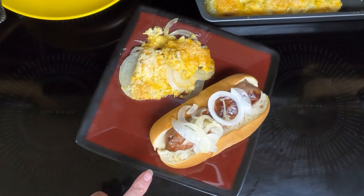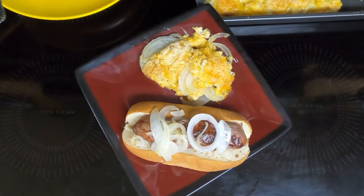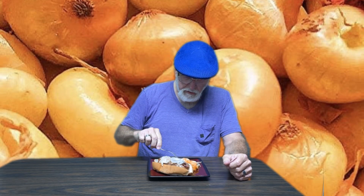Rounding out the meal is air fryer bratwurst. Let's see what Dave thinks. This looks like an onion. It is — it's Tennessee onions. Never heard of such. Are the onions from Tennessee or is this a Tennessee preparation onion? I think it is a dish that comes out of Tennessee.